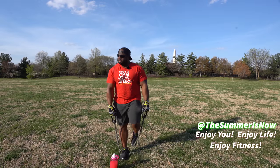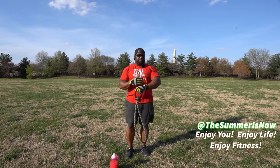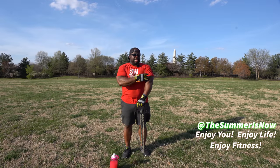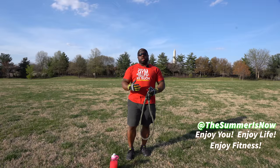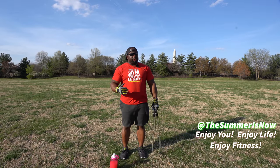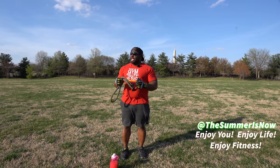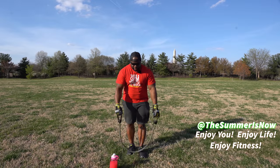Feeling real good. With these resistance bands, one of the key things you're going to get is development — you're going to start seeing the shape, the forming, and the definition of your muscles. So if you're looking to firm up your muscles, you don't necessarily need to go to the gym. A quick way to take advantage of every atmosphere you're in is these resistance bands.